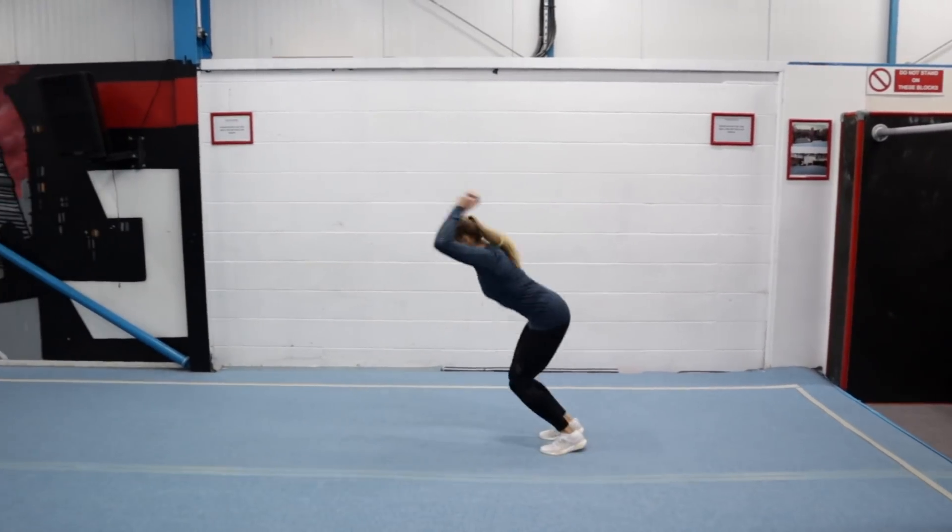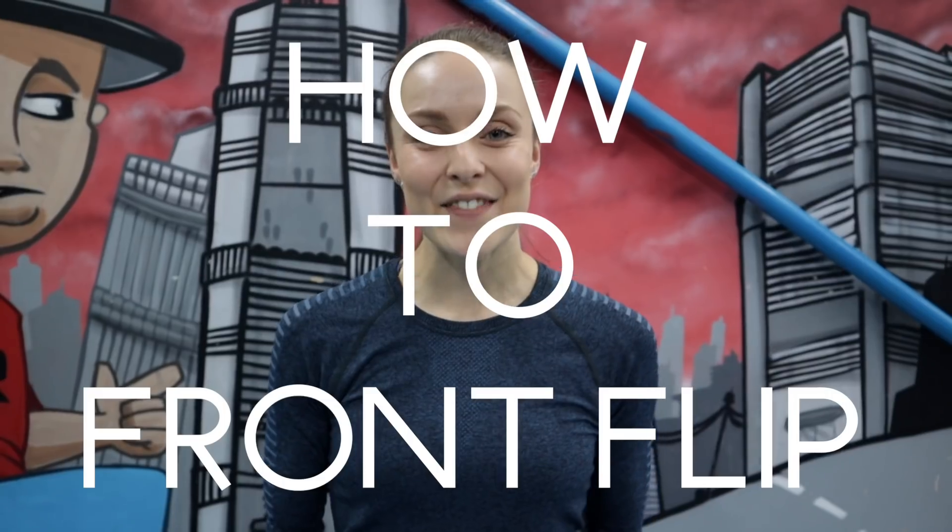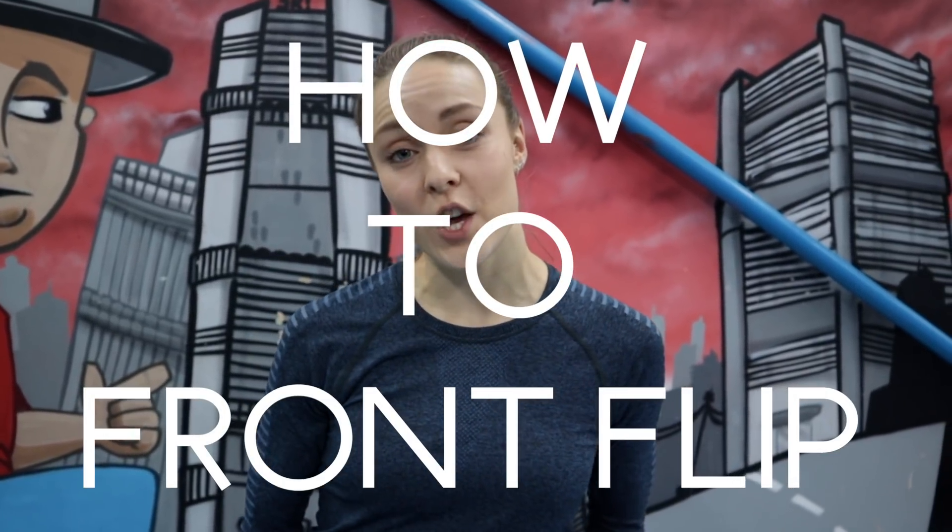Hey guys, how are you doing? Welcome back to my channel. I often get asked by people who watch my content if I could start uploading some free running tutorials, and at some point in the near future I would love to start doing that. But I thought rather than jumping in with some harder flips and tricks, it would make sense to start with a simple back flip and front flip tutorial, seeing as most of the flips we do in free running stem from one or sometimes even both of these moves. In this video I'm going to be breaking down the front flip for you.